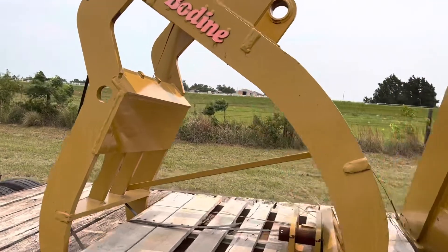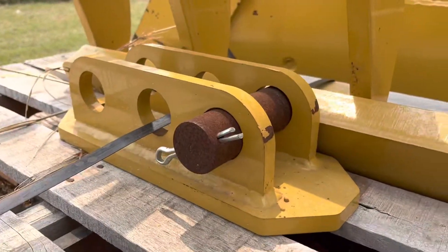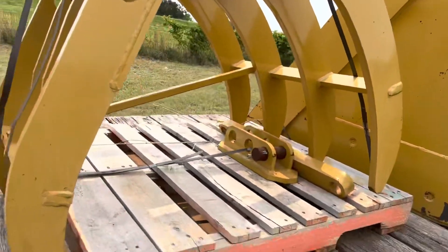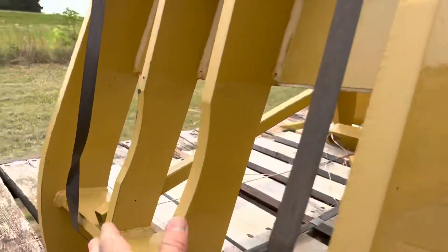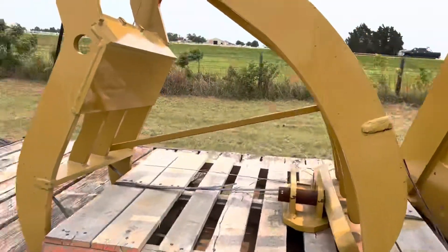You'll utilize your machine to grab and pinch across there. This is the weld-on portion right there. It does have six teeth as well as these two partial tines to help grab. Delivery is available.